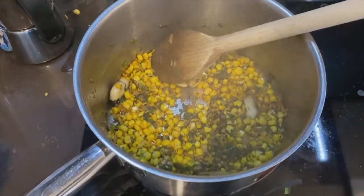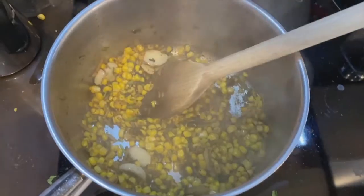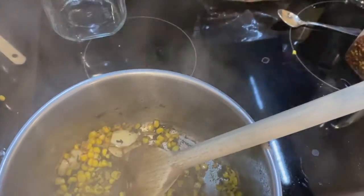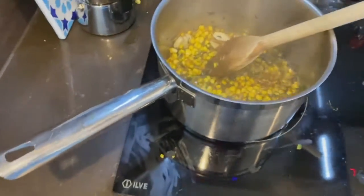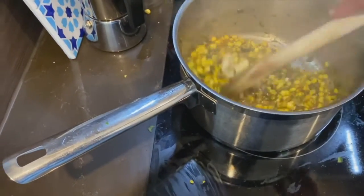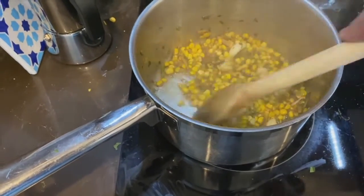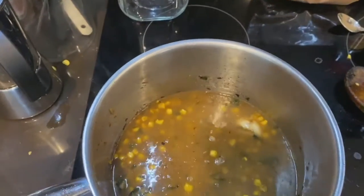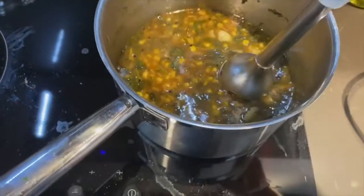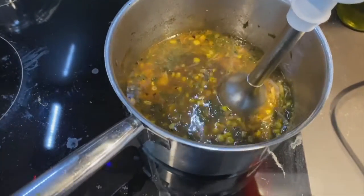Just as the corn starts to caramelize and goes a little bit brown, that's the time to add some Chinese cooking wine — I'm using mirin today, probably about almost a quarter of a cup. If you don't have Chinese rice wine or mirin, you can use sake or even a dry white wine. Cook that for a couple of minutes to burn off the alcohol. Add the stock — today I'm using The Stock Merchant free-range chicken stock. Let that come to the boil, then let it simmer for 20 minutes. Now I'm going to blitz it into a really nice smooth soup and then add two cups of water to it.